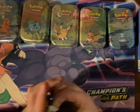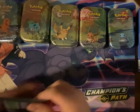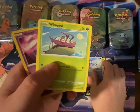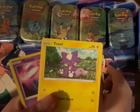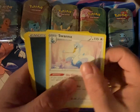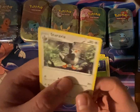Pack two — Darkness Ablaze. We have Skarmarine, Cub Chew, Wimpod, Bunnelby, Toxel, Gola, Swanna, Dark Energy, Turbo Patch, Darkrix, and Starvavia.